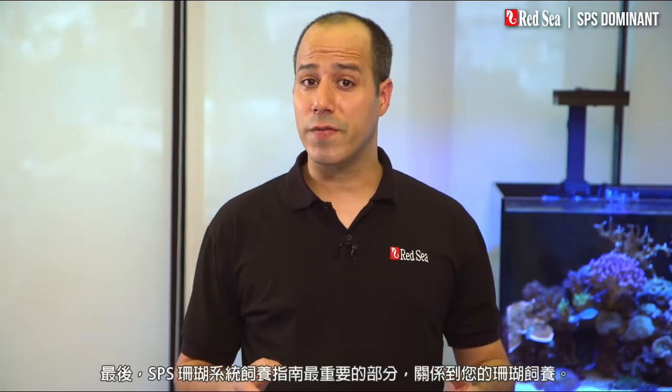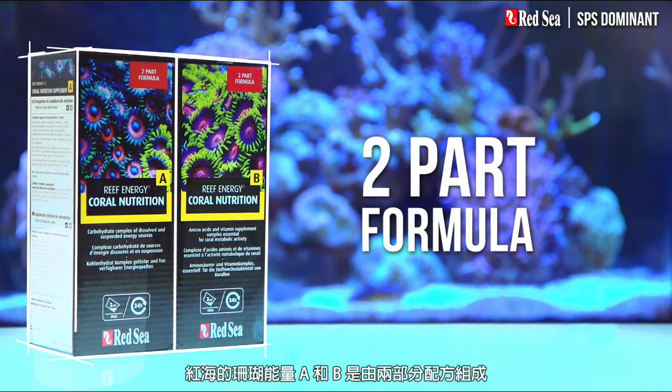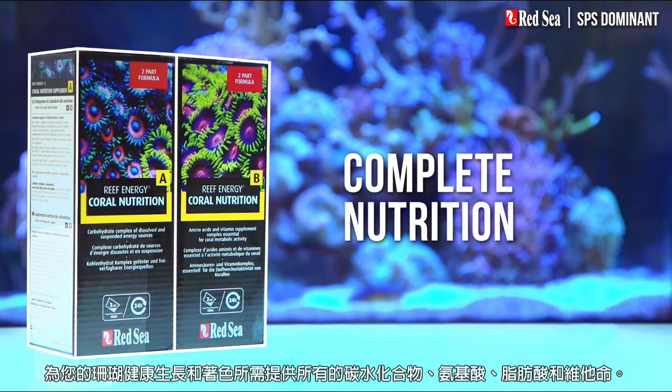The last part of the SPS dominant reef recipe is concerned with feeding your corals. Red Sea's Reef Energy A and B is a two-part formula that provides all of the carbohydrates, amino acids, fatty acids, and vitamins your corals need for healthy growth and coloration.